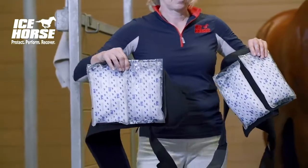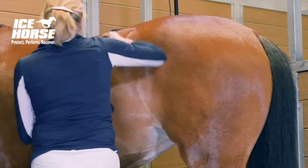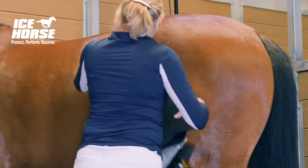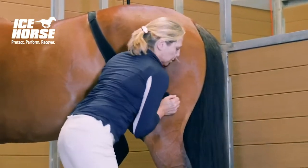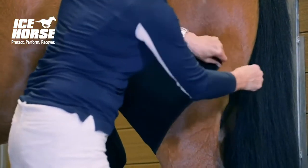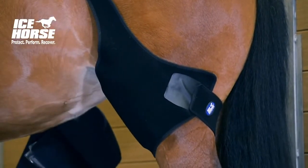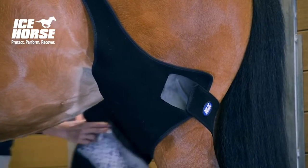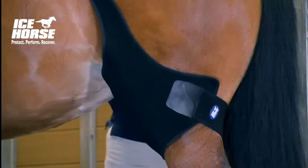Now you're ready to apply the wrap to the horse's stifle joint. Place the suspender strap over the horse's back right in front of the croup, and then starting on the left side place the ice packs right up against the stifle joint. Pull the wrap around the inside of the horse's leg and then fasten on the outside. Pull the wrap as tightly as you can to get a secure fit.